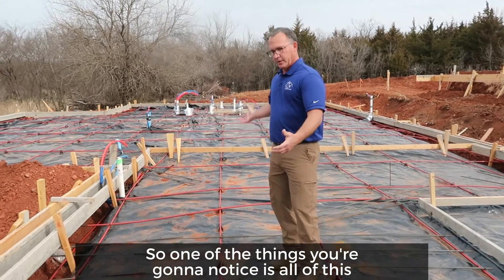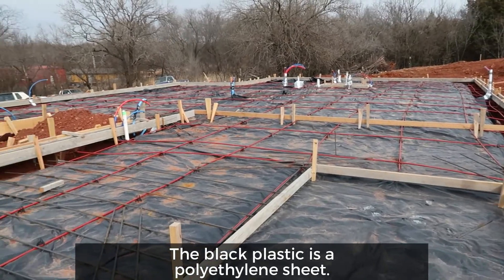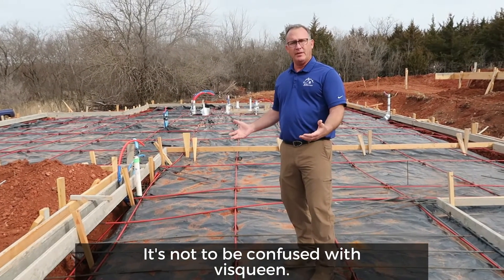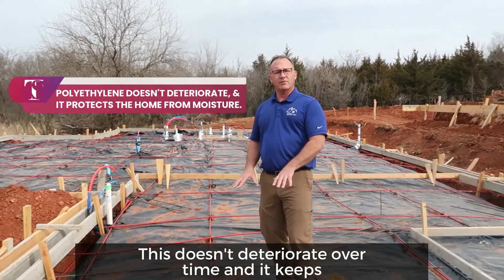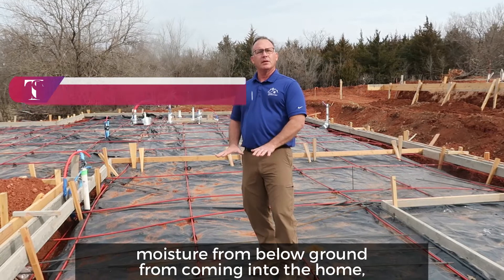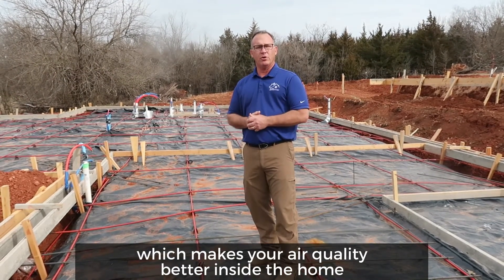One of the things you're going to notice is all of this black plastic that I'm standing on. The black plastic is a polyethylene sheet — not to be confused with Visqueen. This doesn't deteriorate over time and it keeps moisture from below ground from coming into the home, which makes your air quality better inside the home for the life of it.